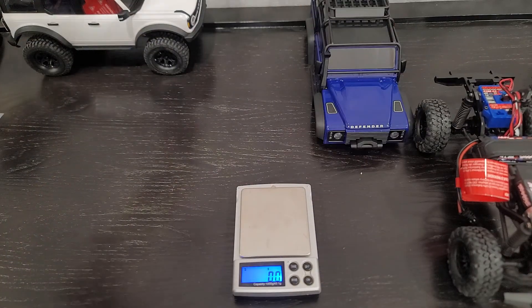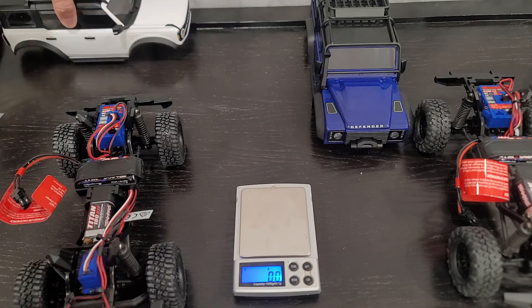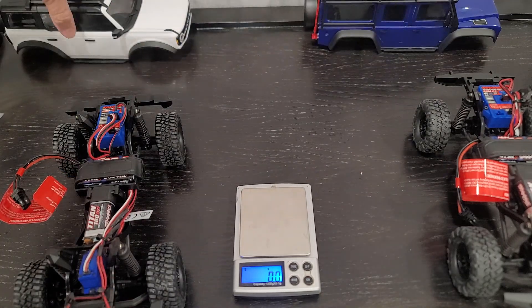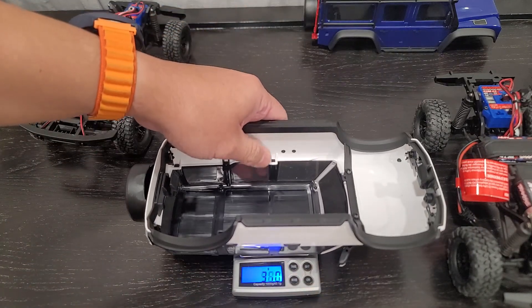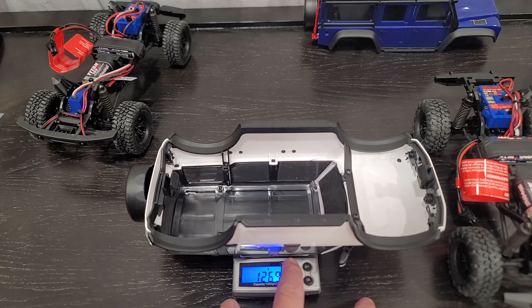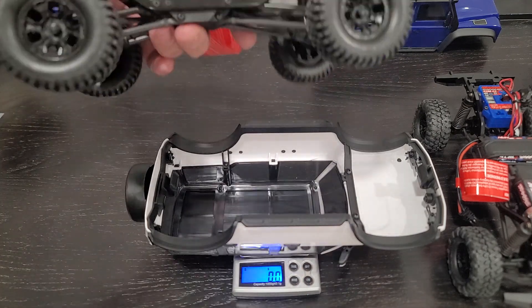I'm going to show you guys the weight with the shell and no shell. I did find something that was kind of cool — the weight is a little bit different. So we're just going to use my Bronco here. Shell just put on here, and then I'm going to hit tare to calibrate that weight down to zero. This is the Bronco.